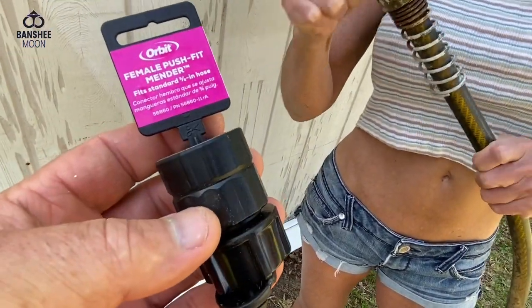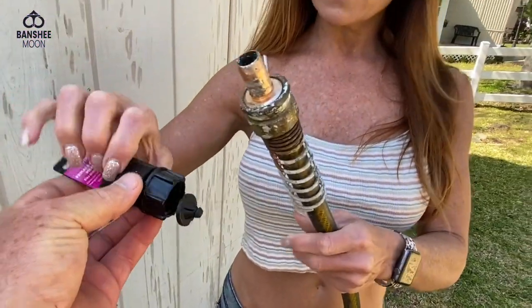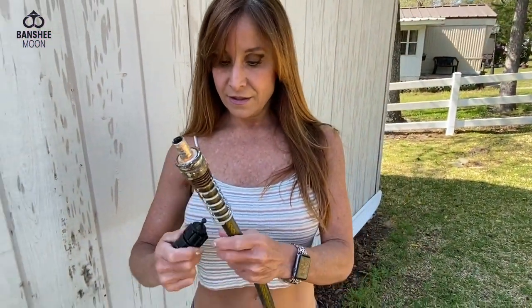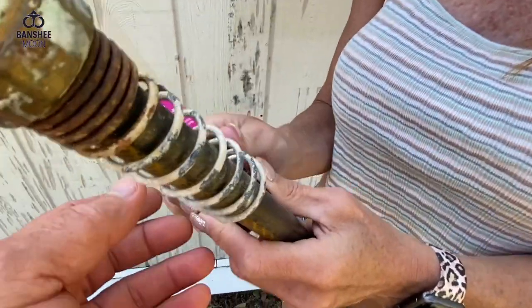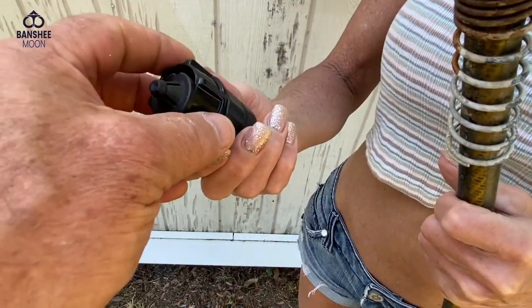You see this little thing here? You know what it does? It's a quick connect. Female push-fit mender.